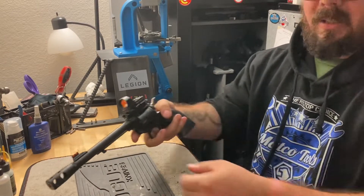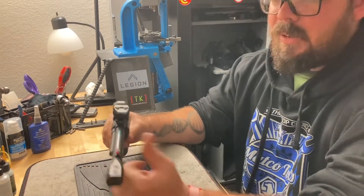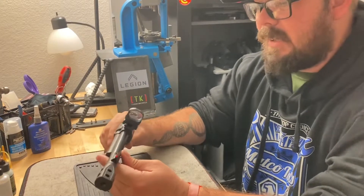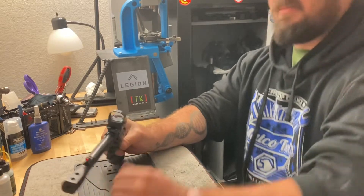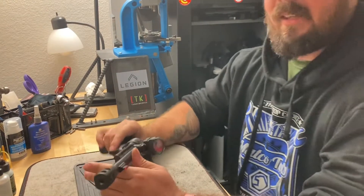It comes with the optic mount already, so you just have to throw a nice little red dot on there. I decided to take it a little further because it had a threaded barrel. I was thinking, wow, it's got a threaded barrel — I have to have this. I could put a compensator on it, but I didn't just grab a .22 compensator and call it a day.